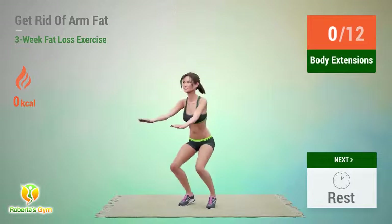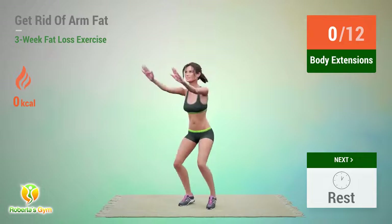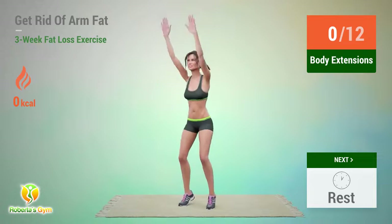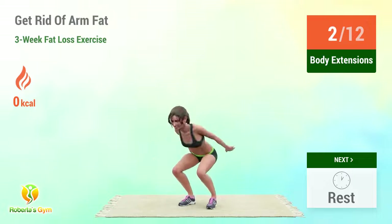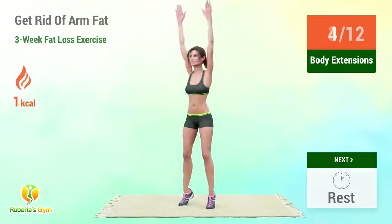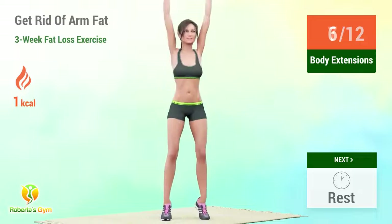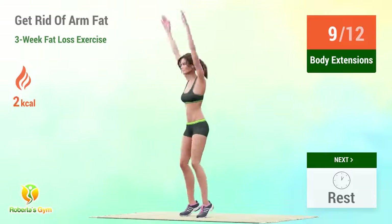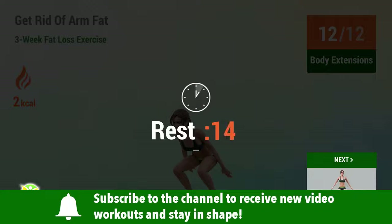Up next, body extensions. In 5, 4, 3, 2, 1, go! 1, 2, 3, 4, 5, 6, 7, 8, 9, 10, 11, 12. Rest time!